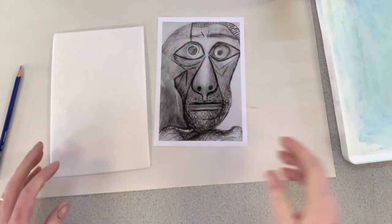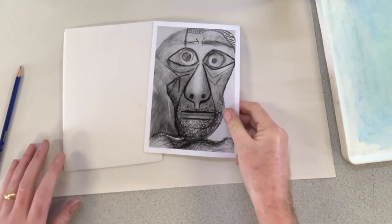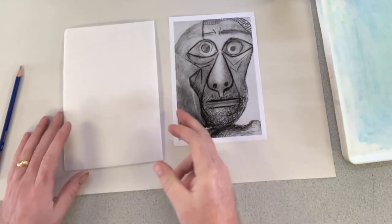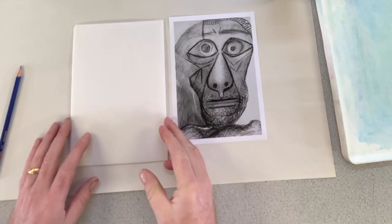If you were going to do this yourself, it doesn't have to be a painting by an artist that you work from — it could be one of your own photographs, and it doesn't have to be a portrait; it could be anything at all.